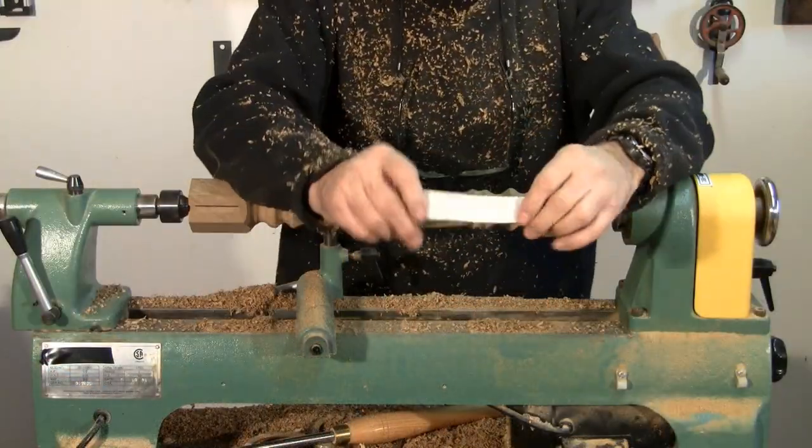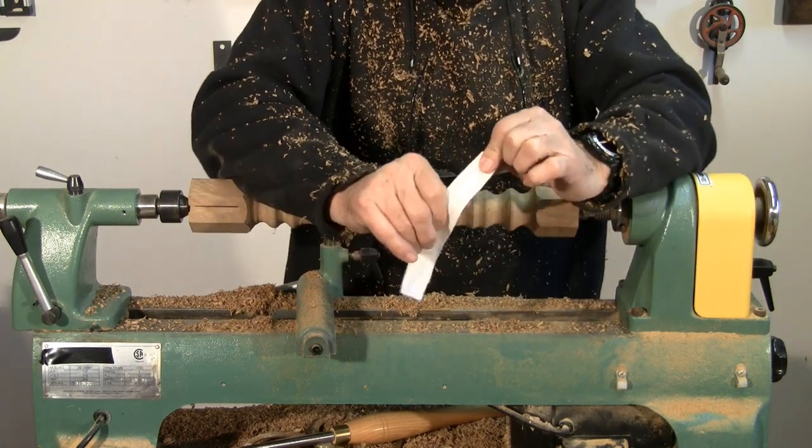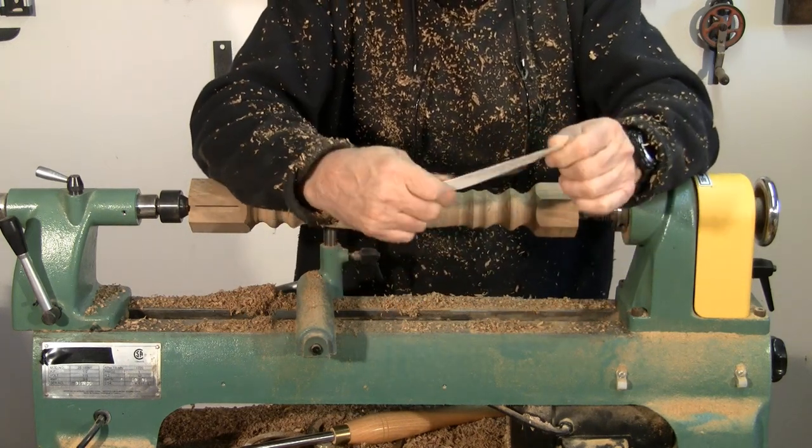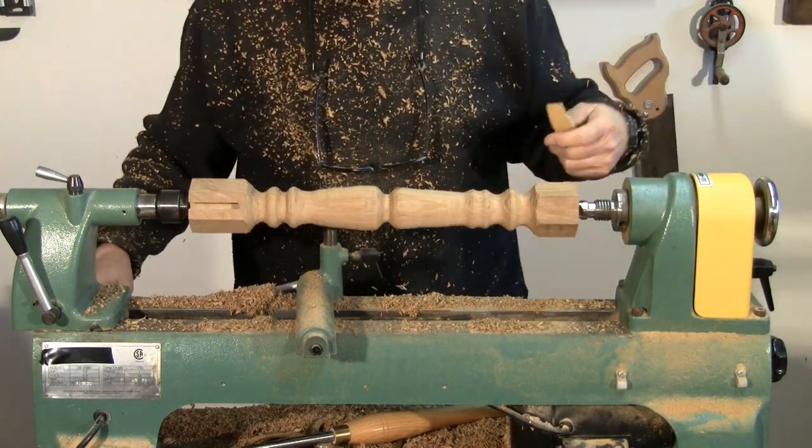For sanding, we use sandpaper with a nice cloth back on it, and that will bend and get around all of the spindle parts.